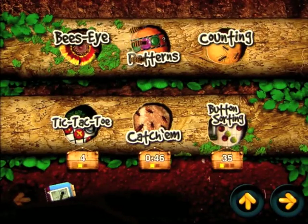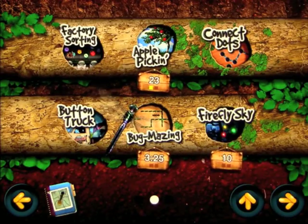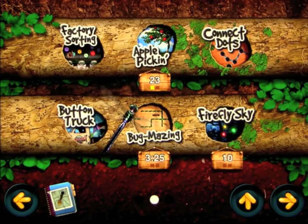That completes the first six mini games on screen one. We're going to do a separate video of the second six, so I hope you enjoyed the first six — join me for the second six in the next video.